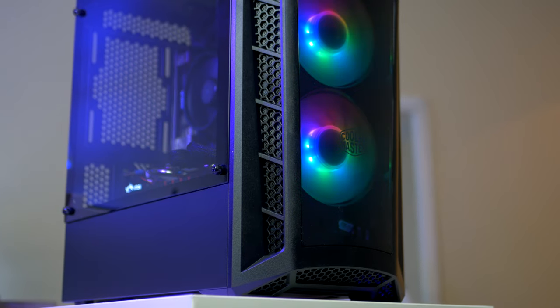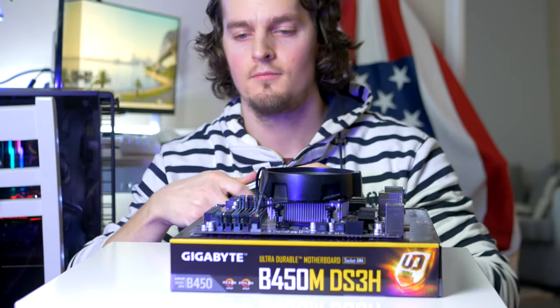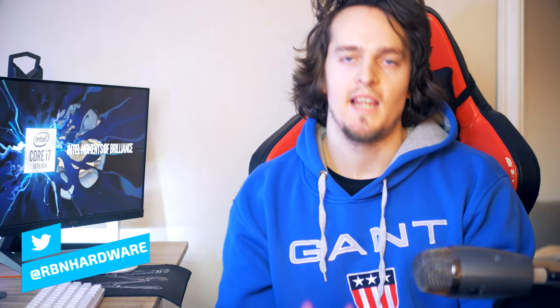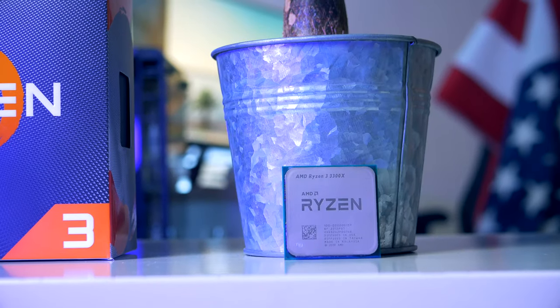Welcome to another RB in Hardware video. In this video we're gonna build your next budget $500 gaming PC in late 2020 and early 2021. We're gonna go over each PC part picked for this build and why each component plays nicely together, go over the whole process step by step, then fire up the PC and look at some gaming performance and benchmarks. Feel free to check out the links down below.